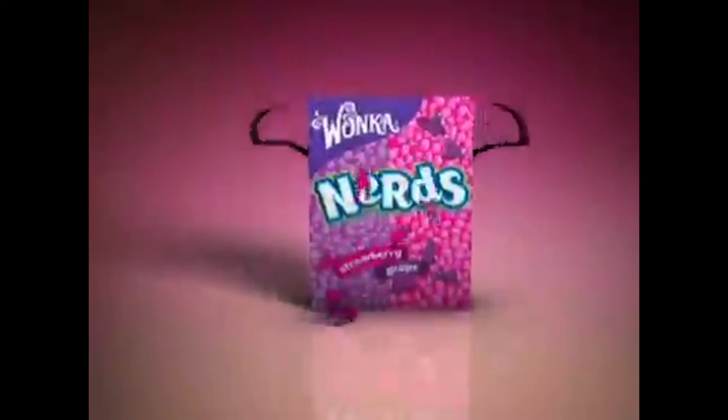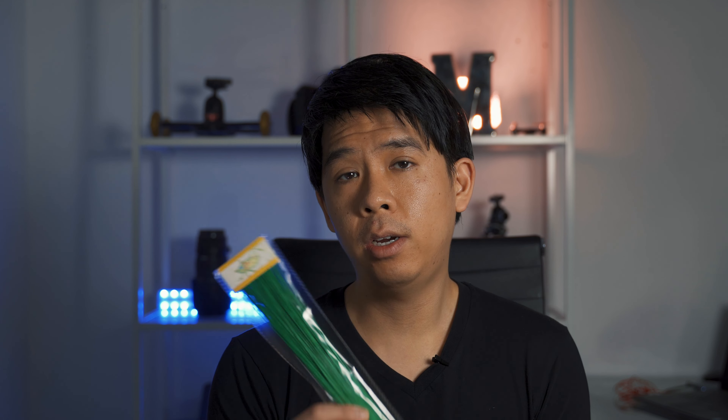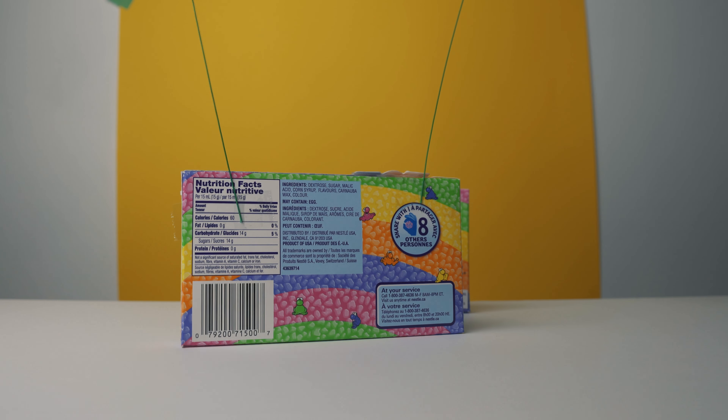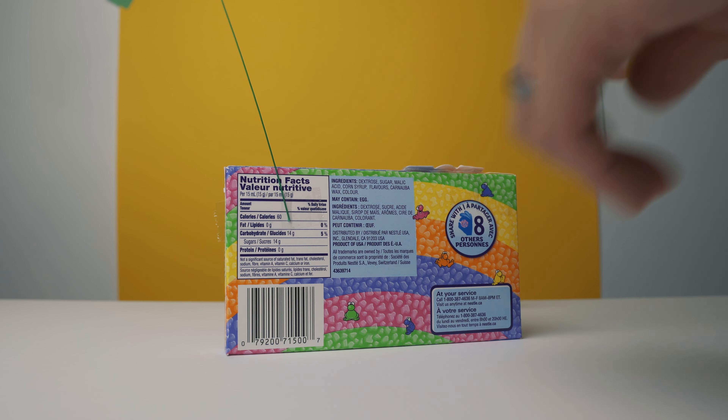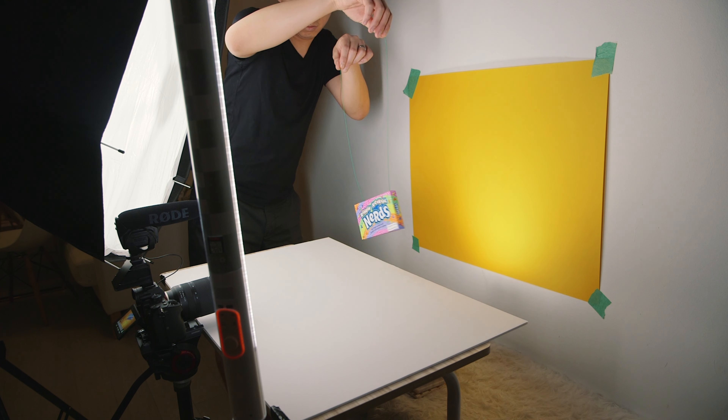For the first shot, I wanted a small zoom in on the product and then the Nerds box would start to shake. In old Nerds commercials, nerd guys fly around and cause a chaos of color and sugar — I wanted to create something similar without heavy visual effects. So I taped this Arts and Crafts wire to the box, and I opted for the green wire in case I wanted to green screen it, though I didn't have to do that in the end.